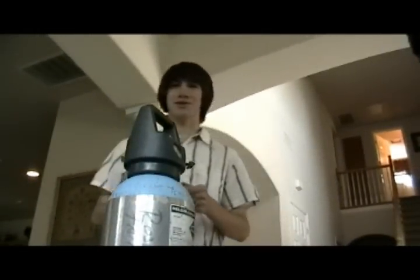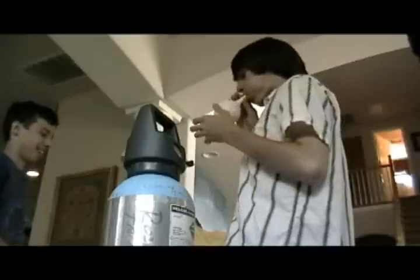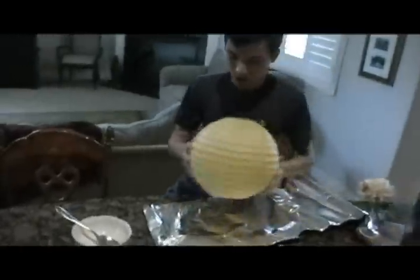Hello, welcome to Blackhawk Labs. Oh my gosh, look how big this is. That's here in foil. I'm going to wrap this up in aluminum foil.